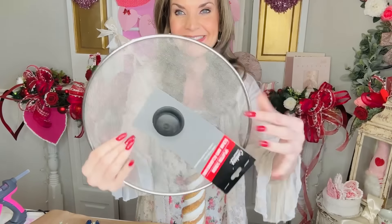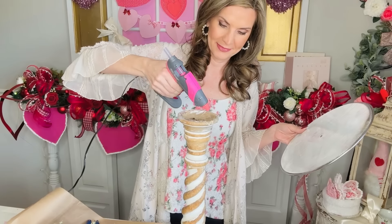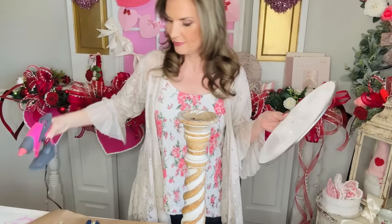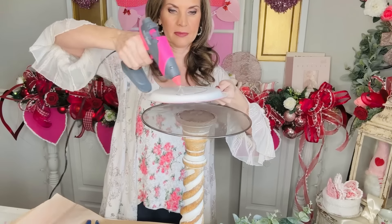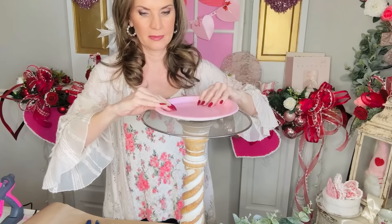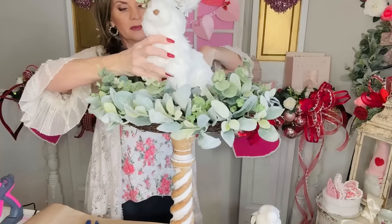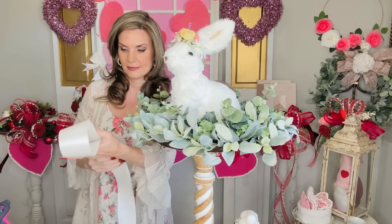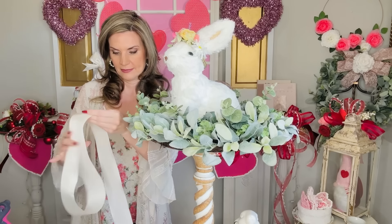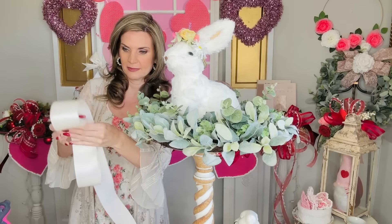You guys have to try this super adorable candlestick centerpiece idea! I grabbed a candlestick I had on hand — found it originally from a thrift store. Then I took the spider screen from the Dollar Tree, removed the little inner part with a screwdriver, and added in a paper plate. We're going to set our bunny on top of the paper plate, with just a little greenery wreath around it — found that one at Walmart. Then I'm going to take this wired satin ribbon and create a quick little loopy bow.